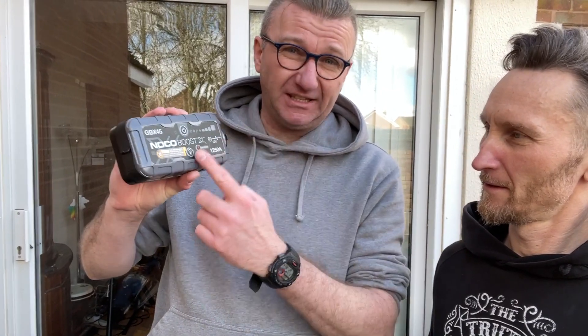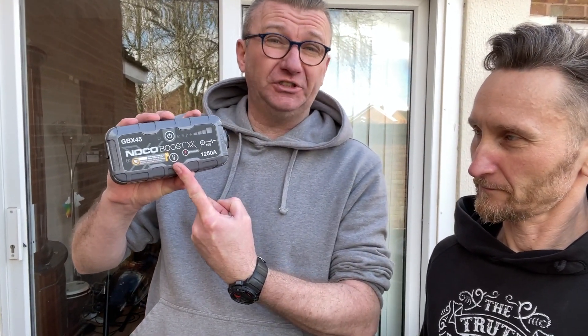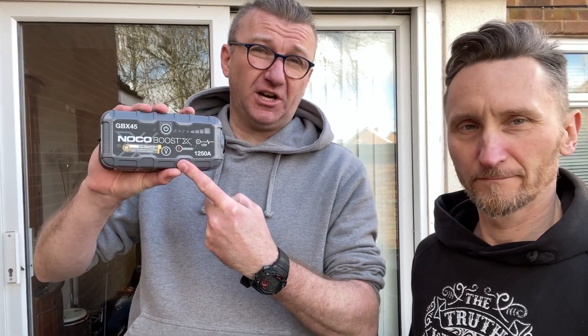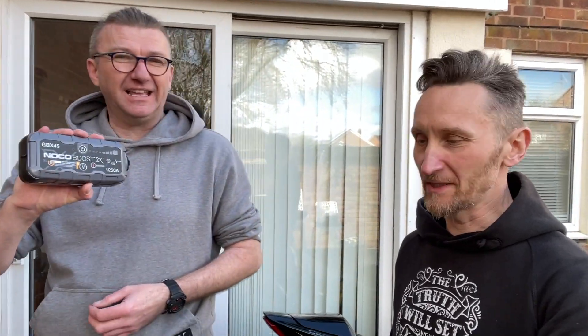The second thing I recommend for every biker is a jump starter from the same company — the NOCO Boost X. I bought this one because I've got a diesel car and this can start my car 40 times. You've got lights as well, a USB port to charge your phone, and this thing is really very small and very light. If you don't use it, you need to charge it once a year to keep it working, but when fully charged it can start the car at least 30 to 40 times.